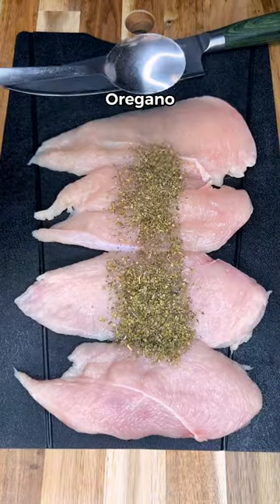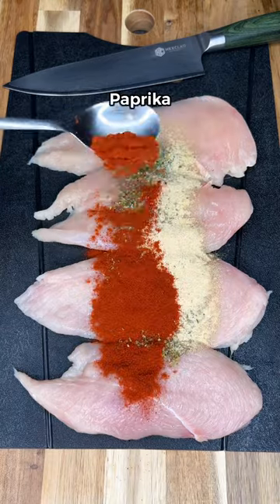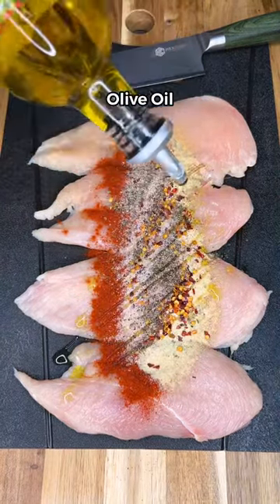Slice your chicken breast and season with oregano, garlic, paprika, onion powder, chili flakes, salt and pepper, and olive oil.